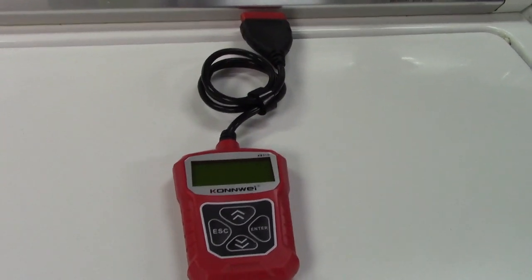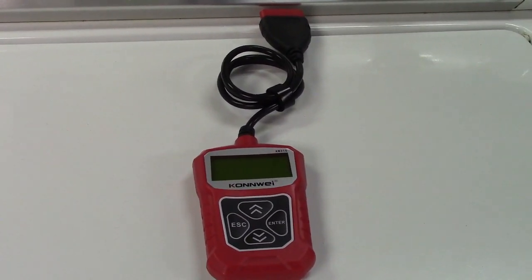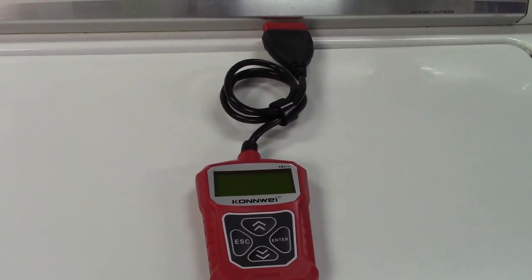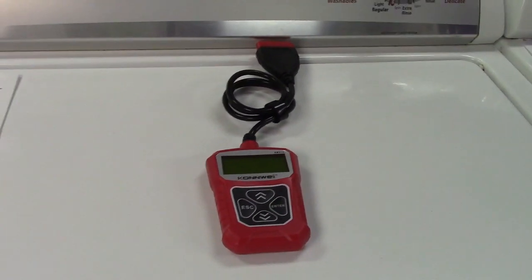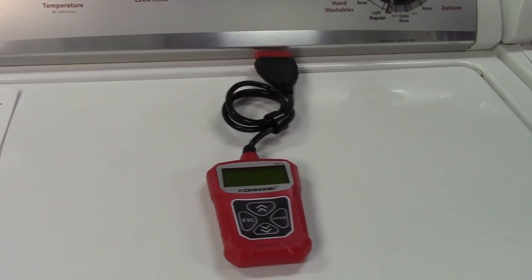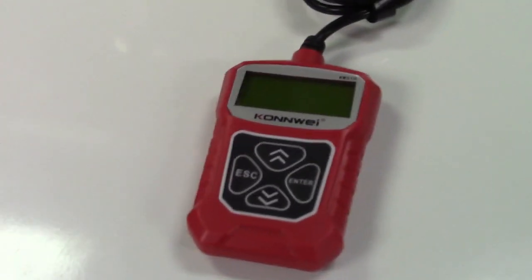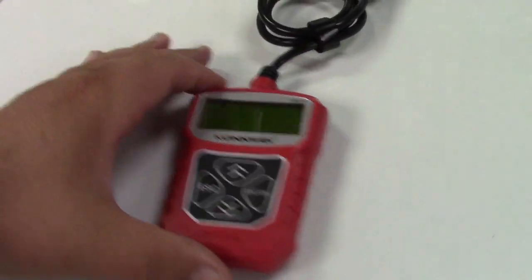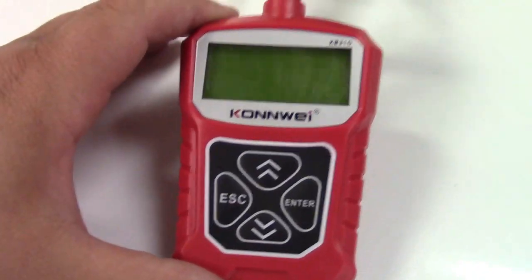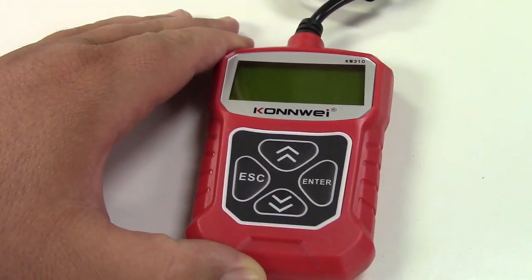Did you know that a lot of times you can get a check engine light and there's actually nothing wrong? It was just a minor issue that the car's computer sensed. Instead of having to drive to the auto parts store with that light blaring in your face, now you can do it yourself for very little money.